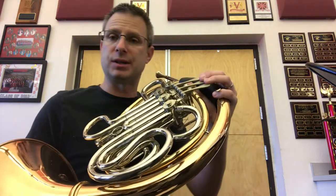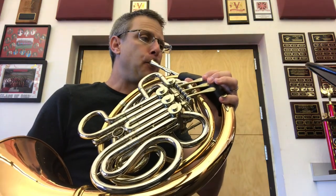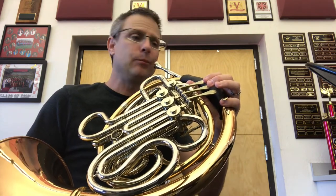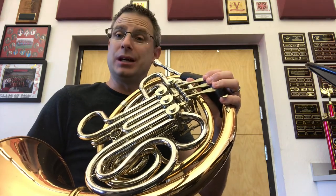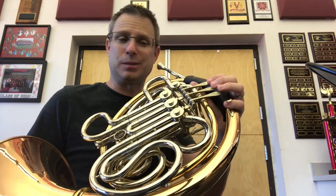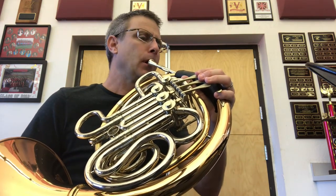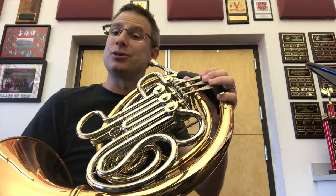Here we go. Here's the C — I'll play it and we'll do it together. C, together. E, me. Let's do the E together. Here's the G — this is me. Oh, I didn't like that sound, let me do that one again. I like that one a little bit better. Together, G.